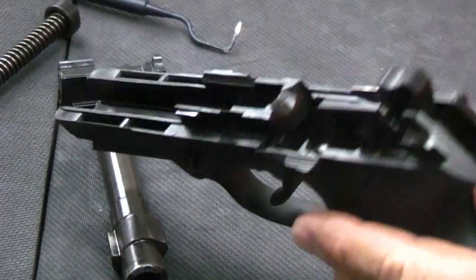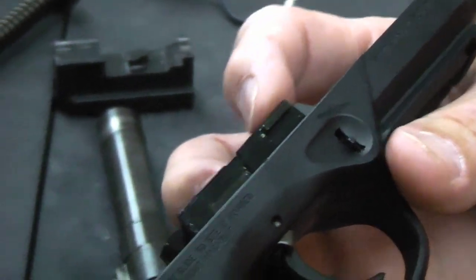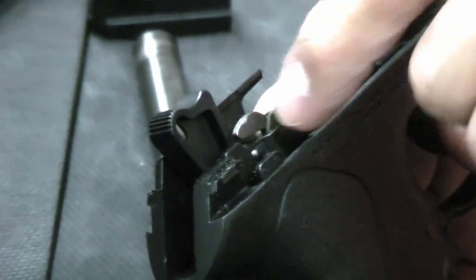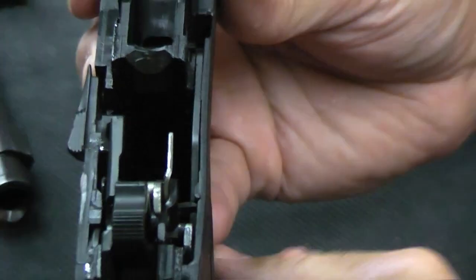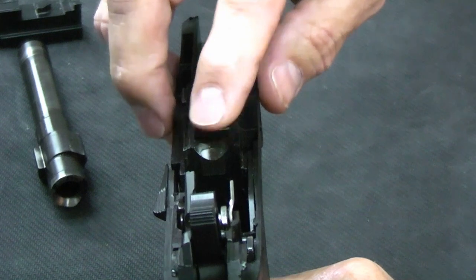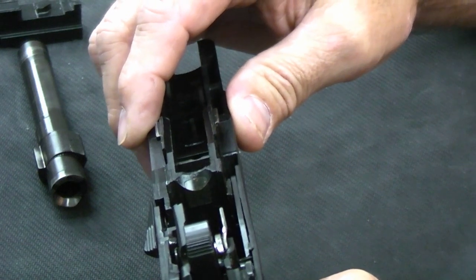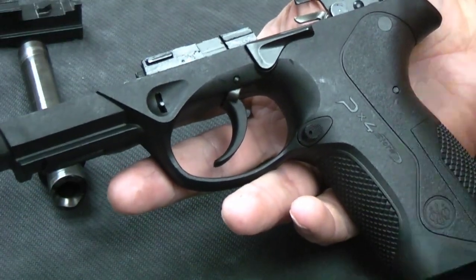Here's the frame. It's a polymer frame with metal inserts at the front for the slide guides — thick, robust, and solid — and at the back as well. Here are the various arms: there's the ejector, and this is the arm that operates the decocker, which will be pressed down on by the safety mechanism to decock the gun. Overall, the majority of the feed ramp is actually right here on this block rather than built into the barrel — that's part of the rotating barrel mechanism. The feed ramp is polished smooth, more of a semi-polish rather than mirror, and as mentioned the gun just ate everything we fed it.